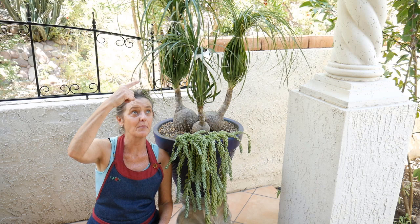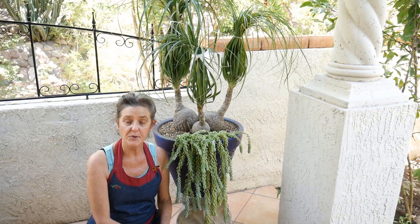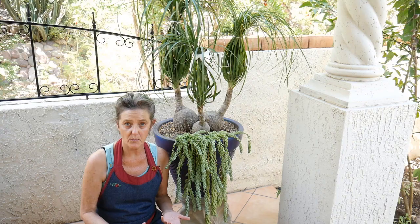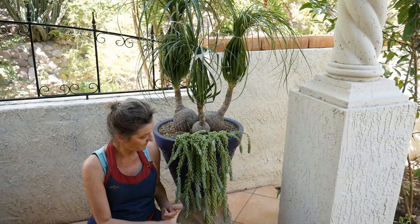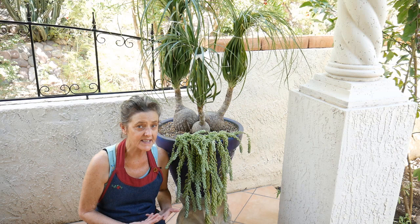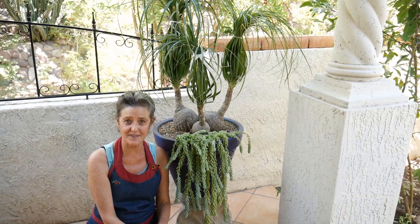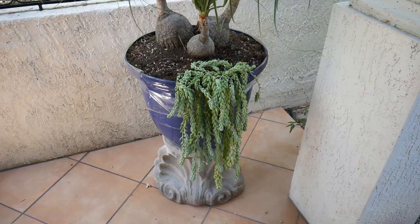Hi, it's Nell, and today I'm transplanting my ponytail palm, which is all tied up and out of the way, which also means I'm going to be transplanting my burro's tail sedum. A few of you have made comments about how hard it is to work with them because the leaves fall off, and that's very, very true. I'm going to show you the trick I use that helps to keep a lot of the leaves from falling off, so stay tuned.